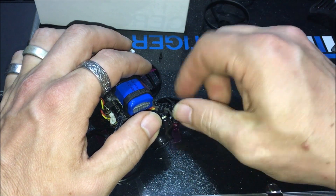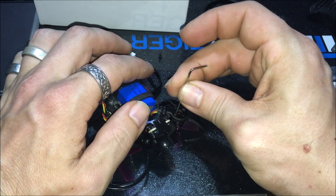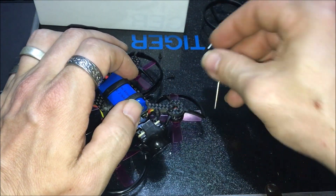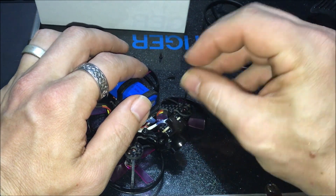This is the first time I'm doing this, so there are no instructions for the rings I got. I can only assume this is going to work the way I think it will. I can see the motor kind of dropping away from the arm here.